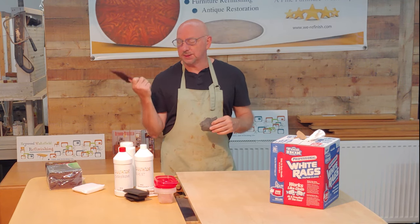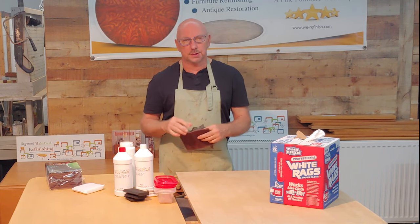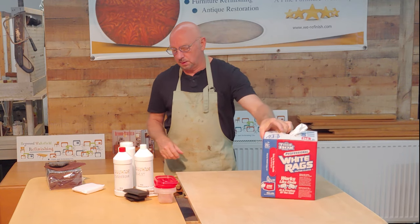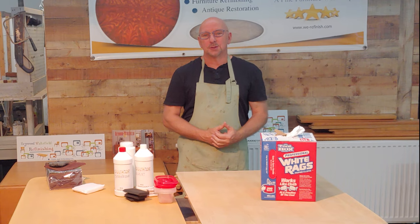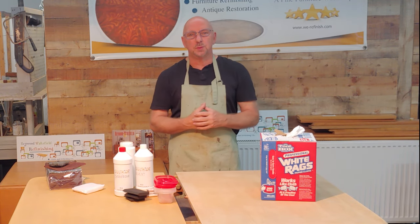We might want the Scotch Brite pad or the steel wool to lighten the stain, and I'll show you that later. Along with wiping rags, those are pretty much all the products you need — so as long as you have these, we're ready to get started.